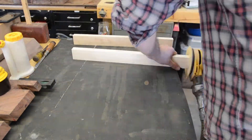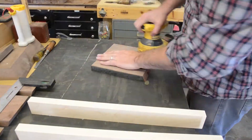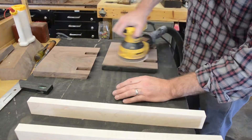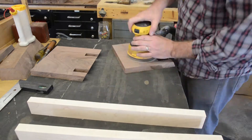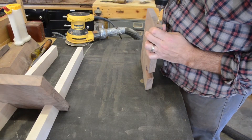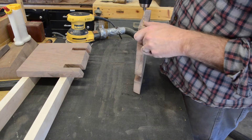I proceeded to sand all of the pieces up to 220 grit with my random orbital sander. After sanding, I drilled a hole on the rear of each side piece for some additional holding strength.